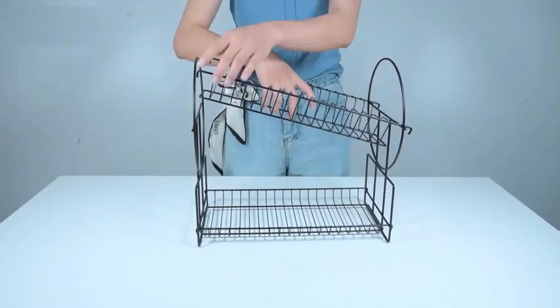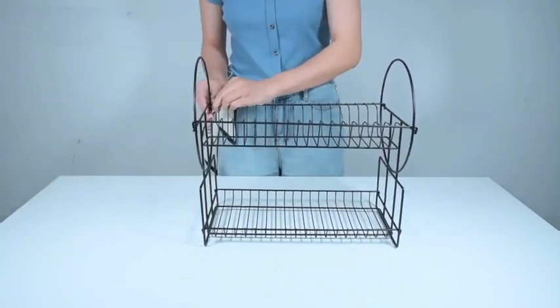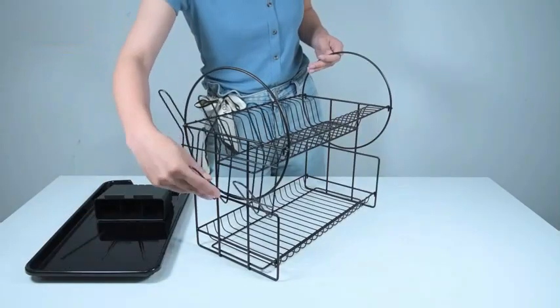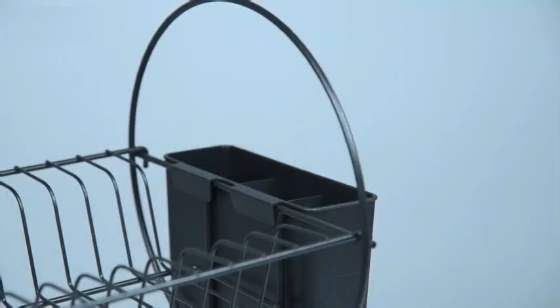This countertop-mount dish drainer from G-Ting is not only functional but also aesthetically pleasing. Its sleek design adds a touch of elegance to any kitchen space, enhancing both organization and storage capabilities. With a weight of 3.66 pounds, this dish drying rack is lightweight yet sturdy, making it easy to move around and clean. The positive feedback from customers, with a rating of 4.2 out of 5 stars from 978 ratings, attests to its quality.